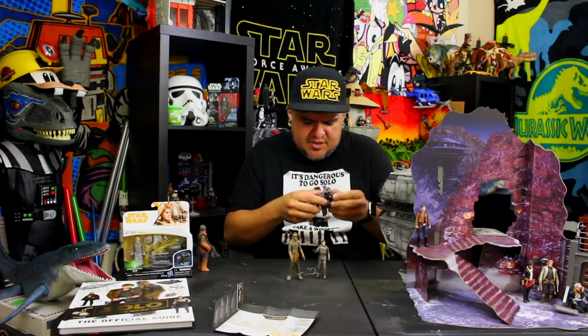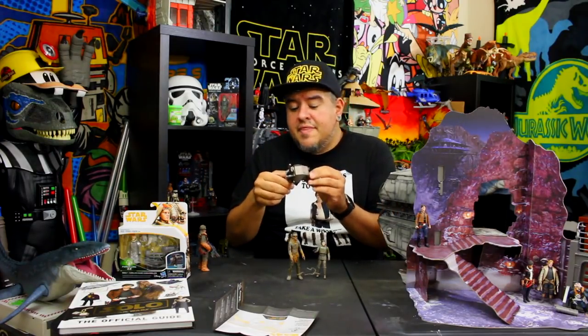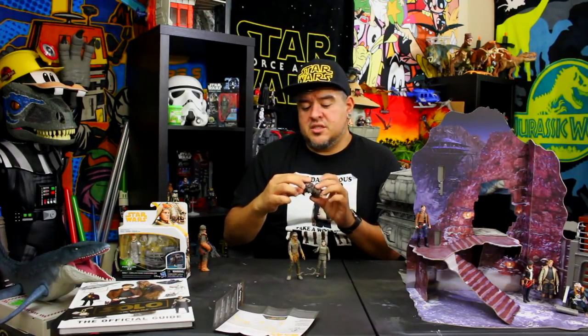This blaster gun turret accessory is cool for world-building if you're making a diorama, but I just don't love unnecessary accessories not from the film. The Rebolt and Corellian Hound set comes with a cage that was actually in the movie — that's cool. There's another Mimban toy that's like a big walking gun emplacement, almost like an AT-ST with a gun on it, and that one is actually from the movie. This turret on the other hand I don't really recall from the film, though I've been listening to the movie more than watching it lately — so maybe I missed it.